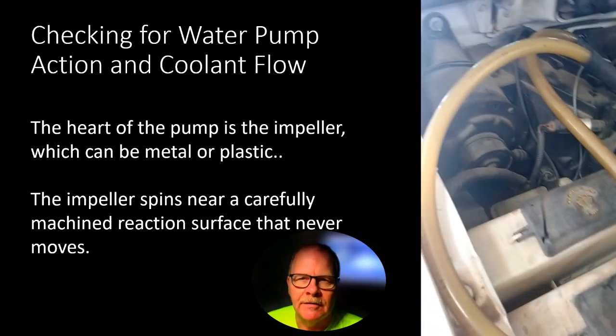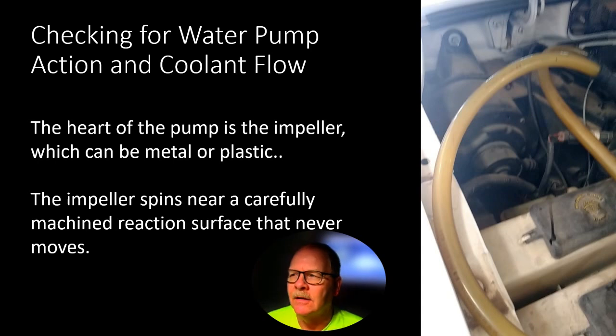Checking for water pump action and coolant flow — I used to take a clear hose, unhook it from the heater core, and put the clear hose in so I could watch the coolant circulate. If you've got a steel impeller that's rusted away, or if the reaction surface in the timing cover or water pump has cavitated, you may have less than efficient coolant flow. There was a Taurus we worked on where the only complaint was no heat. You can buy this hose at Ace Hardware — get the right size so you can shove it inside the heater hose deep enough that it won't pop out when you start it up. When you crank it up you ought to see coolant circulating through that clear hose. It's a really handy tool and doesn't cost hardly anything.